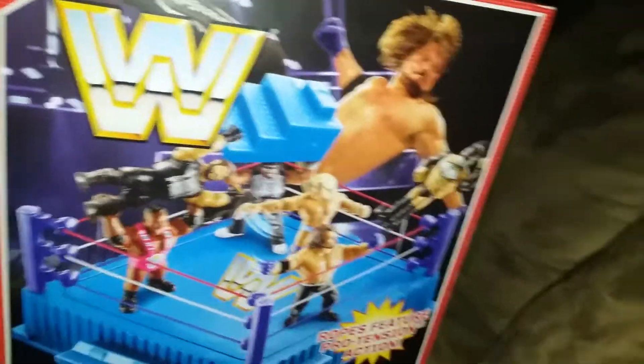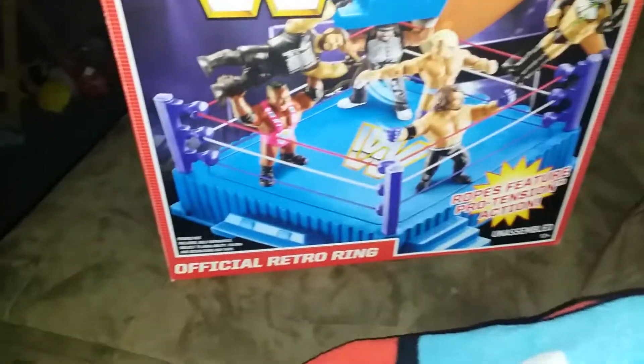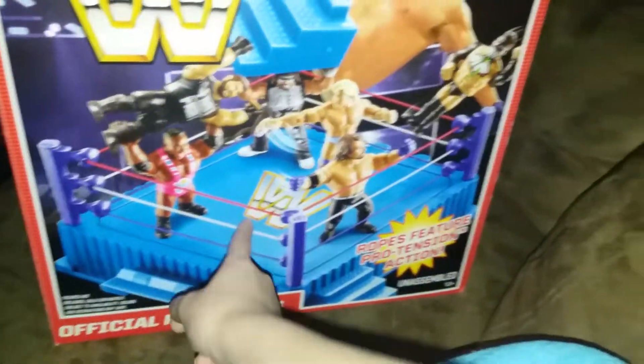Hey guys, it's me ATBAEF and today I'm going to show you my WWE retro figures collection. Before we start, I'm going to show you this box — this is the retro ring box, it looks like that.